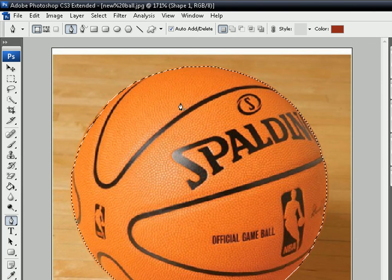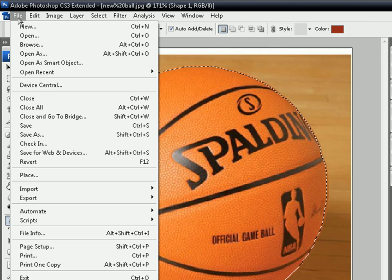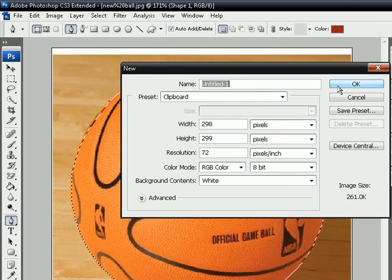Then click on your pen tool again and go to Make Selection and click OK. Then go to Edit, Copy Merged, then go to File, New, and click OK.